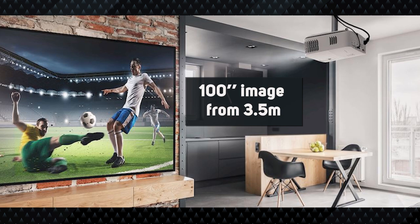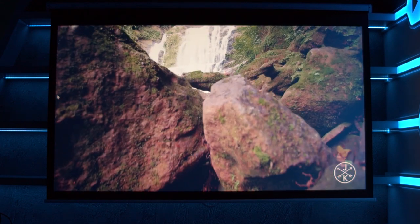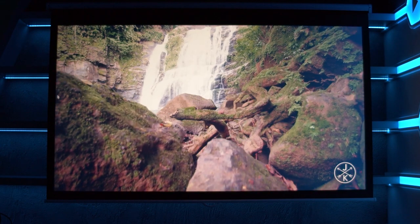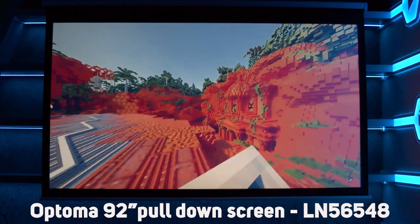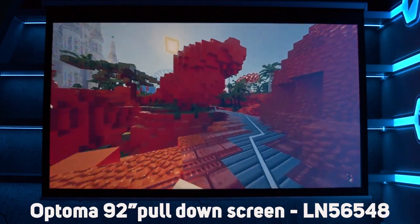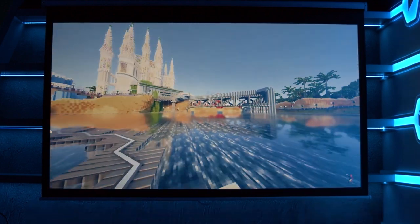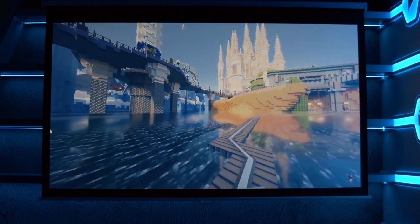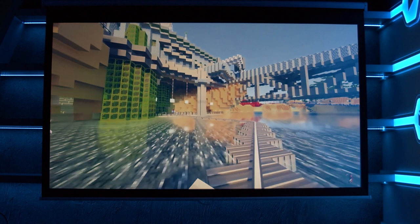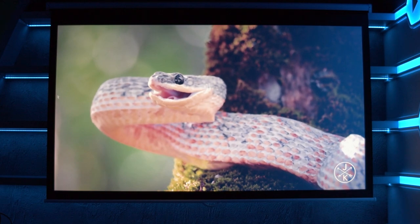Looking at the video performance on its own, the UHD42 looks fantastic. The brightness is impressive and colors pop, especially in HDR mode. We're projecting onto Optoma's own 92-inch pull-down white screen here in our studio, and the image quality looks great in either 4K or 1080p. Both projectors offer 100% of the Rec. 709 color space for accurate colors, however there isn't full support for the higher DCI-P3 or BT.2020 standards as you might get in higher-end projectors or TVs.